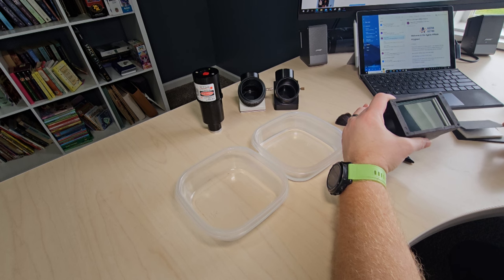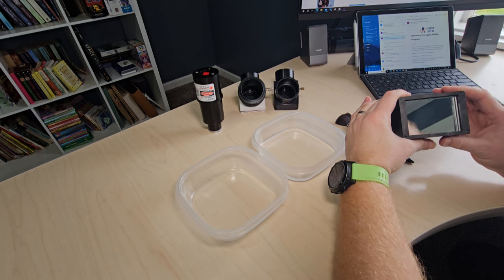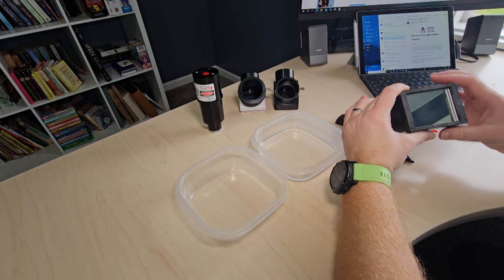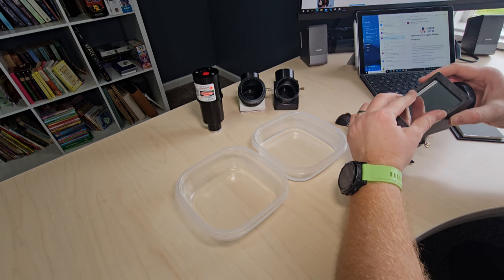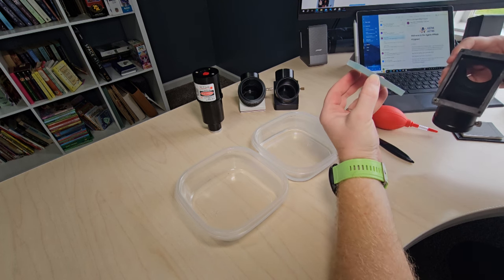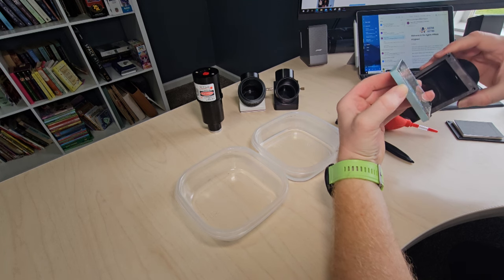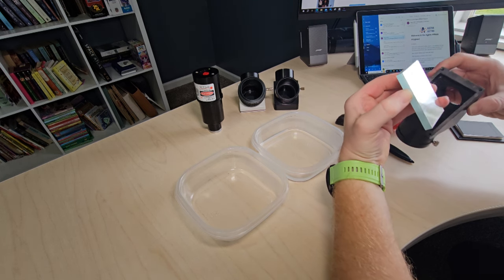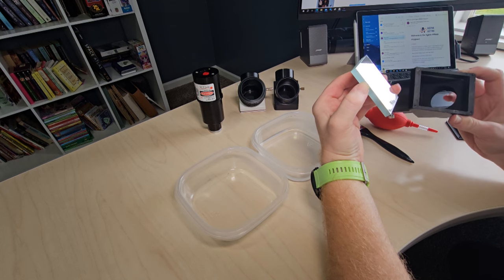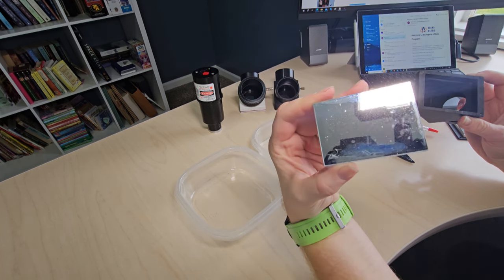I don't see any shims around the mirror, so that should be pretty easy. I'll just put my fingers under and flip it over — and the mirror came right out. In a lot of cases there will be paper shims, so if you see them, make sure you remember where they all go because they'll influence your collimation. Here's the mirror — this is why we have to take this one out. Pretty dirty.